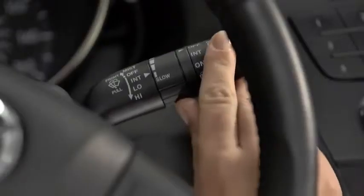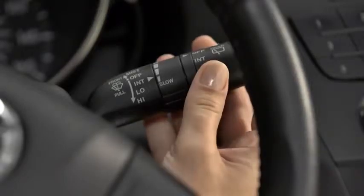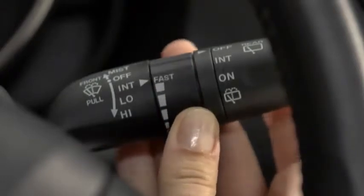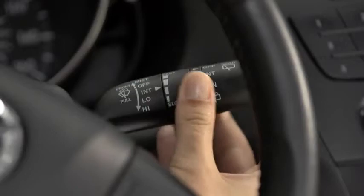For a single wipe, push the lever up to mist. For intermittent wiping, pull the lever down to intermittent. Choose the interval timing by rotating the inner ring. Rotate the ring upward for a faster interval or rotate it downward for a slower interval.